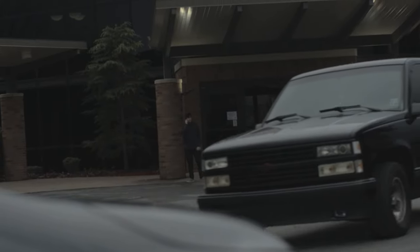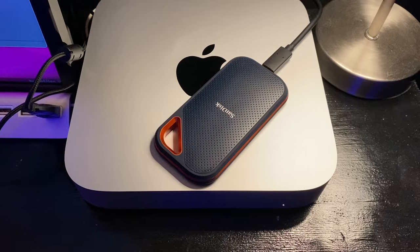I did almost everything by myself with the gear I had. You don't need any of this stuff to make a short film or film series. All you really need is some sort of camera, an editing machine — whether that be your phone, iPad, or computer — and the willingness to put in the work and tell a story.